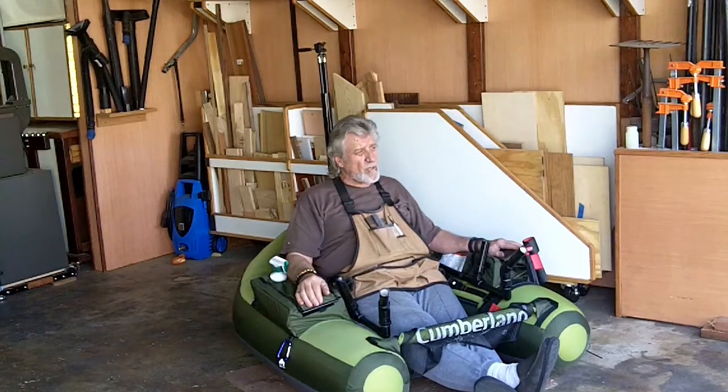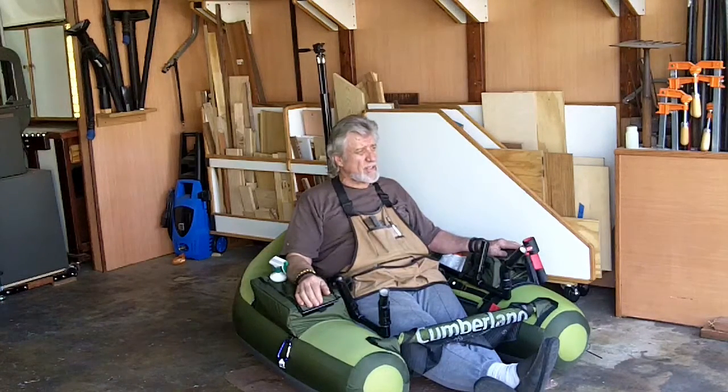It's been raining in California the last few days, but tomorrow's supposed to be sunny all day long, so I think I'll give it a try tomorrow. Fishing the day after a storm's not the best.